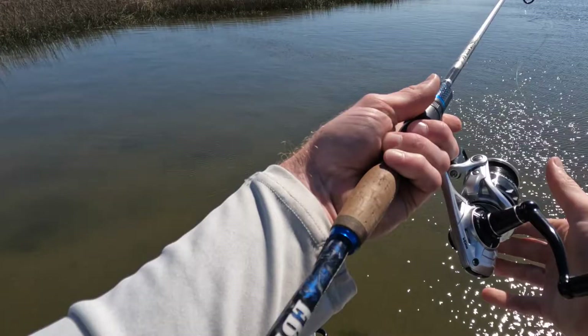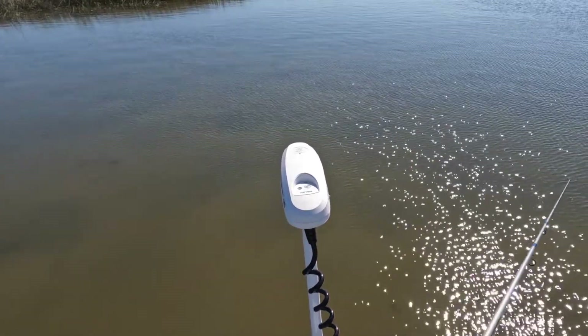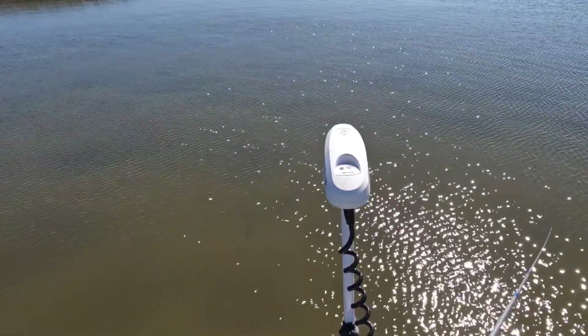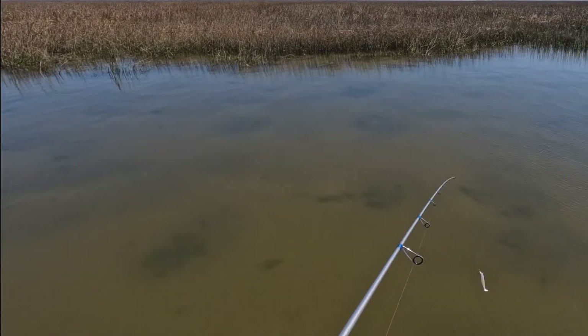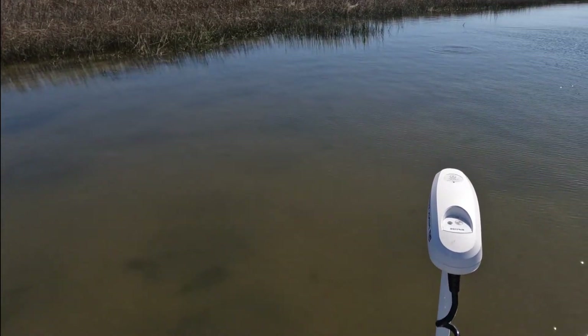I think I've got some fish right up here. I spooked them. I'm not even close to them — that's the problem. All right, I'm pulling towards the red now.